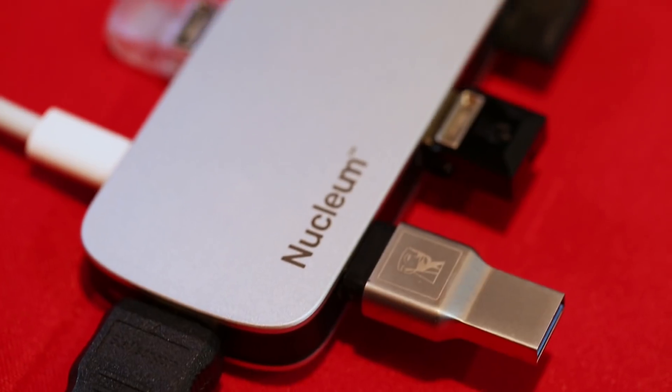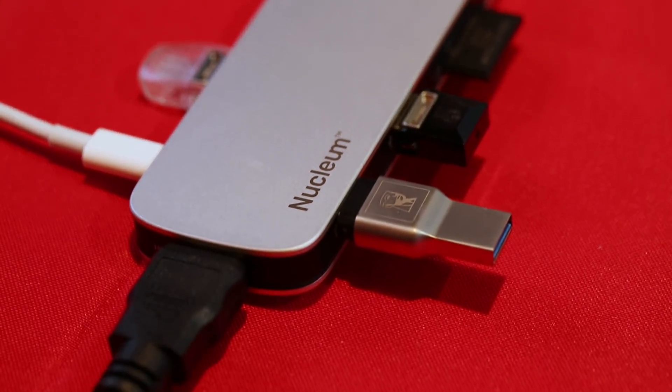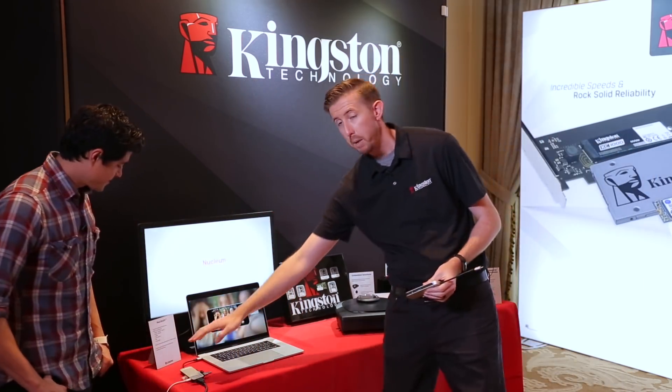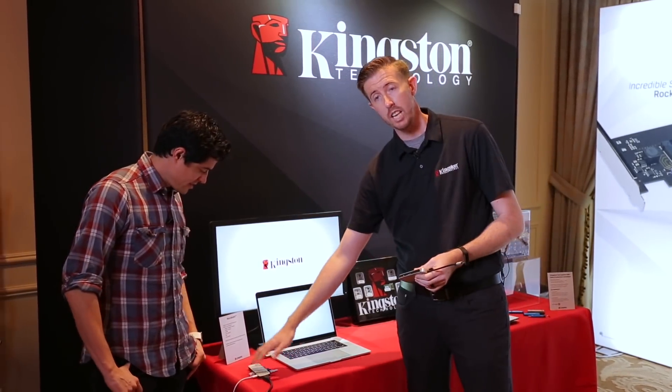Brian is going to tell us about what Kingston has brought. We have the Nucleum. So basically, for everybody, they've got their little one-port USB-C and you can't do anything. Here you go. So here, you can see we're bringing back HDMI out, so you can output to a bigger monitor again. You can load this thing up — there are seven ports on here.